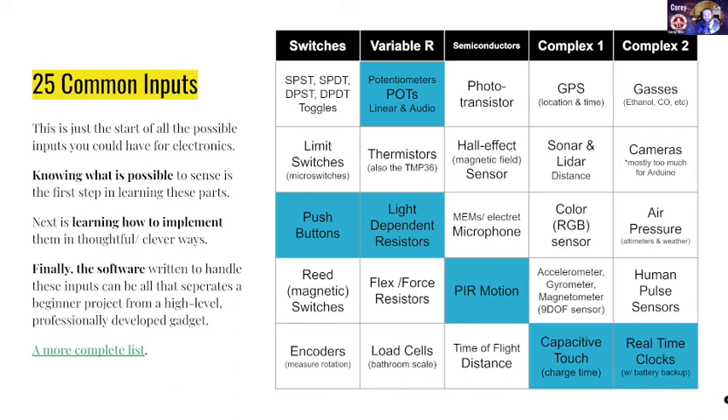This first bit is our toggles — those are like the flippy switches that you'd see that have a satisfying click to them. Usually limit switches — you might have seen these — are micro switches. They show up a lot in pinball machines, but they also are the end stops on 3D printers. Push buttons are like the buttons on a keyboard or the buttons on a video game controller or arcade game. Reed switches are magnetic switches — so if you have a magnet that can trip a switch, usually a reed switch. The blue ones are the ones that we're going to go over.